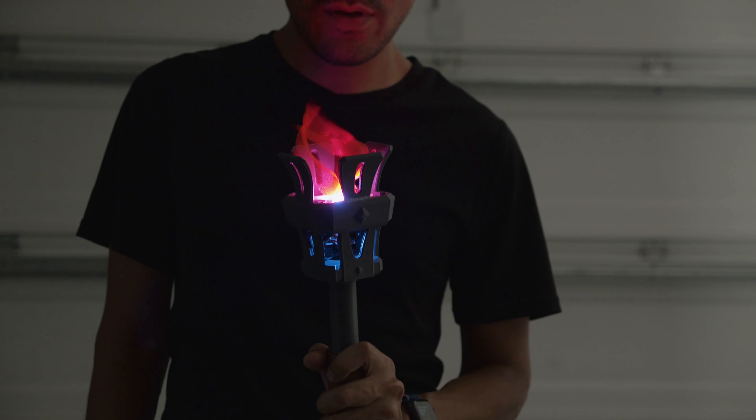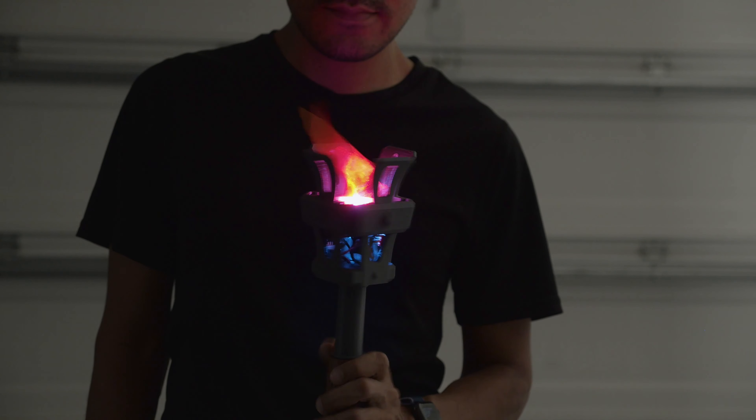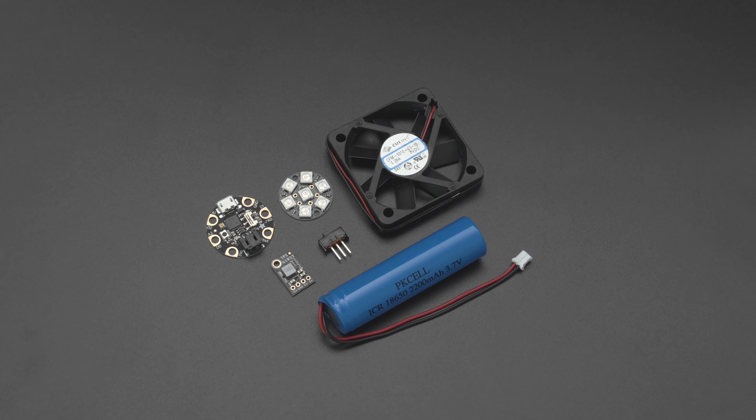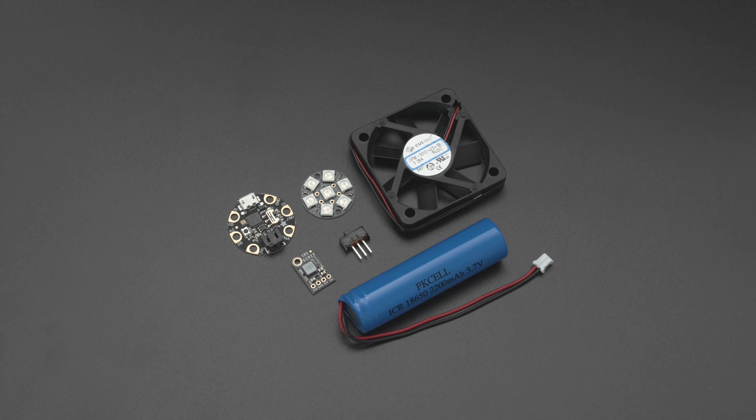We've been wanting to recreate this effect and I think it could be scaled up and applied to different projects. You can get the parts to build this project — links are in the description.